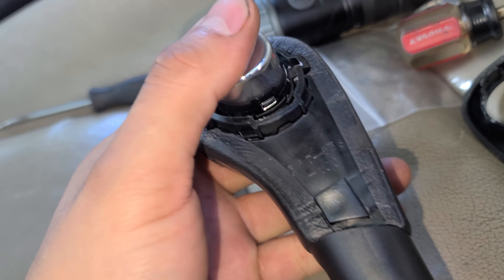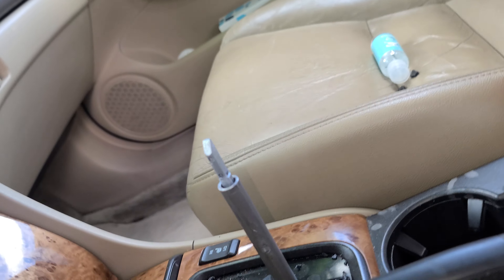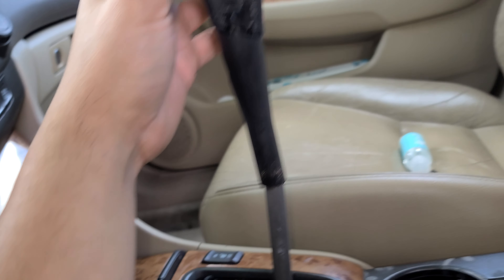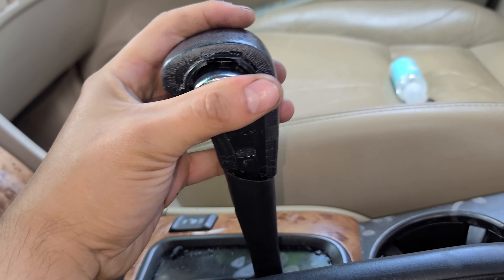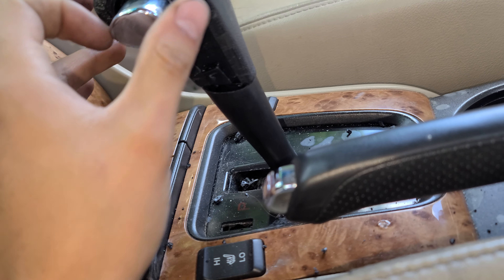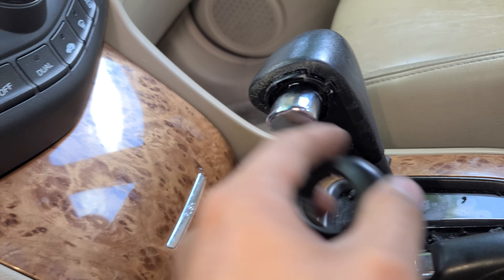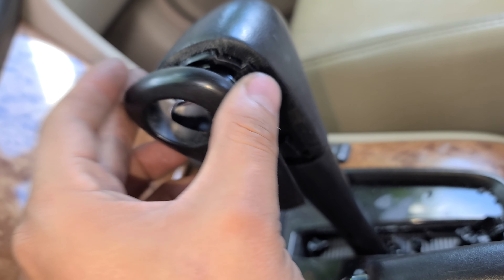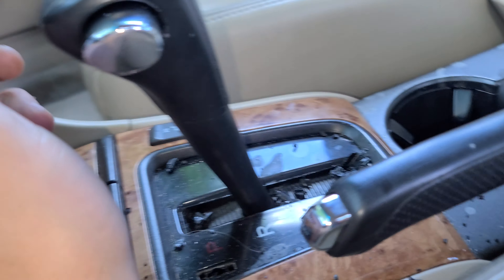The spring is always going to push it out — that's what it does. Now the button is secure because the stick is holding the button. Put this back in there just like this, pop it in, then put the bolts back. That's pretty much it. Hope you like this video and this tutorial on how to fix that button.